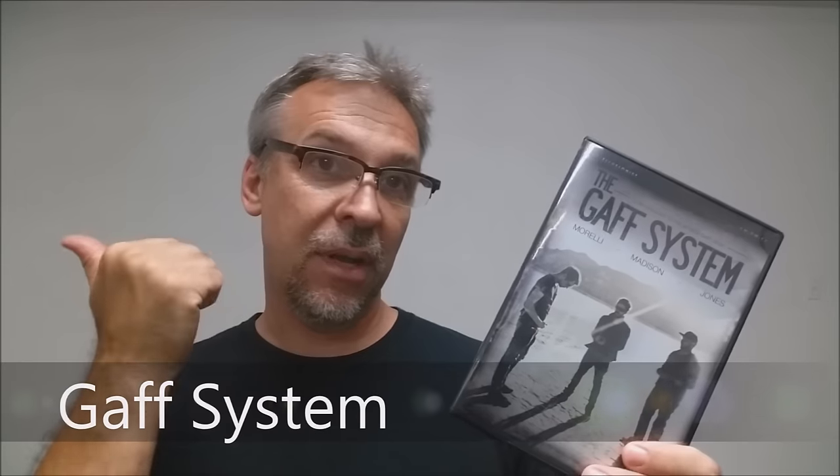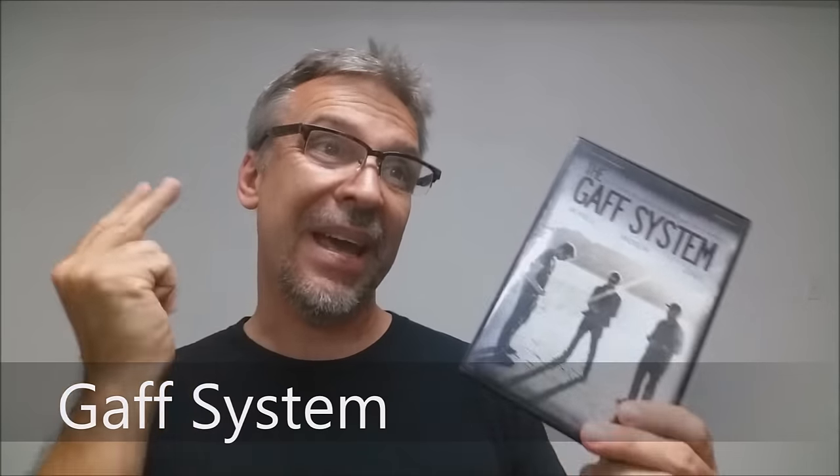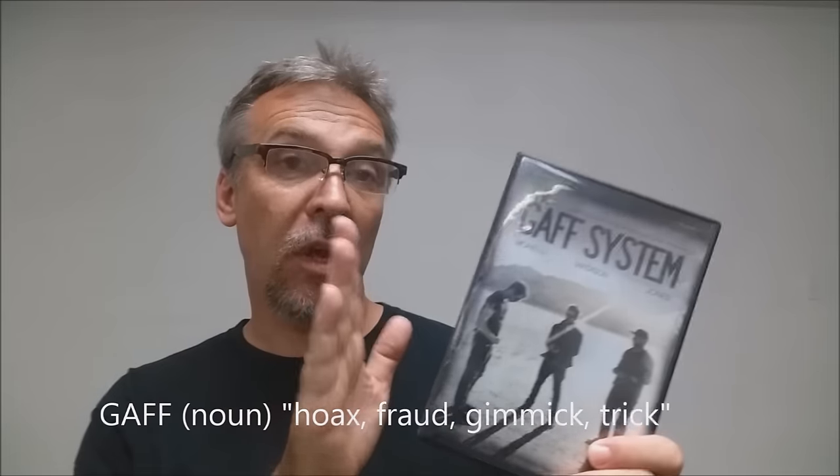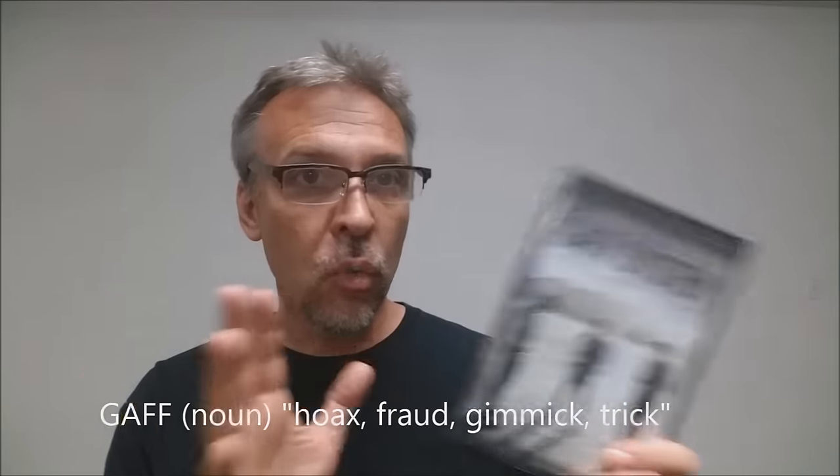Today we're going to look at the Gaff System from Daniel Madison, Eric Jones, Kaylin Morelli, and Adam Wilbur. What is it? It is a gaff system. You're getting a DVD and you're getting a gaffed deck of cards that goes along with the instruction. The two work hand in hand — you can't really use the DVD without the deck and you can't really use the deck without the DVD. So they kind of marry together. This was released through Illusionist, and if you'd like to learn more about this product you can visit Illusionist.com.